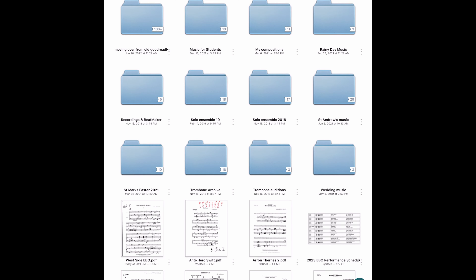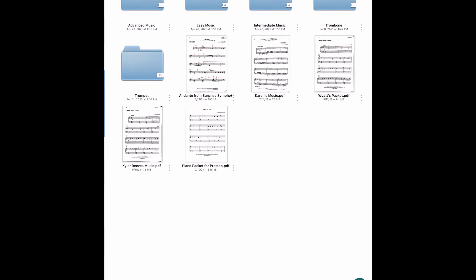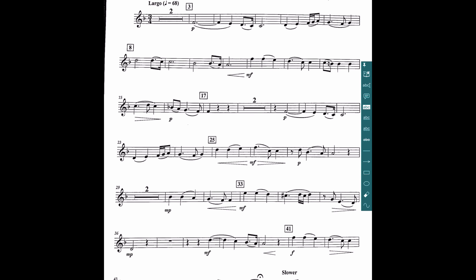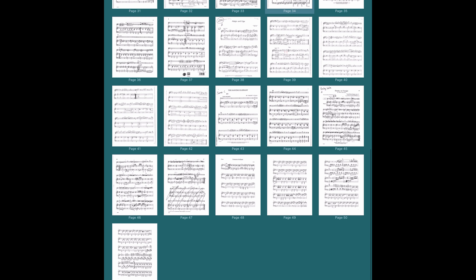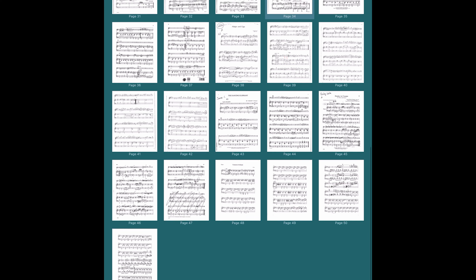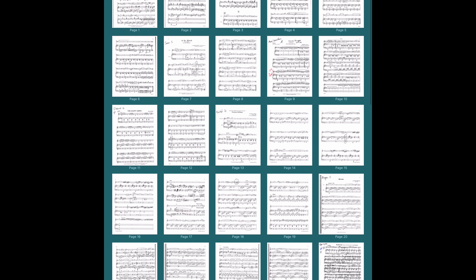Inside my app I keep basically all of my PDF music — some of my compositions, solos I work on with students, and music for my own students — split up by instrument or level of difficulty. Today I'm going to show you some of the music I was working on with my students, soloists preparing for a high school competition. I had a minimum of 50, closer to 60 pages of music, that I got about a week before the concert.